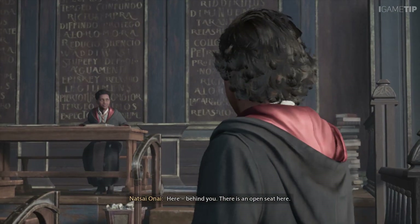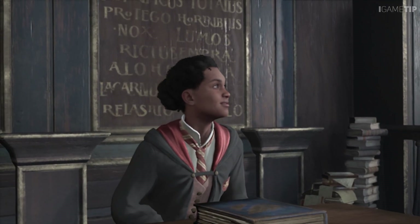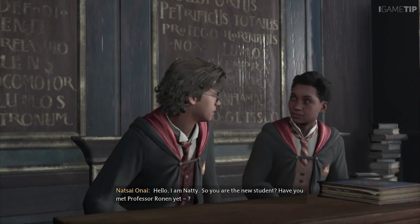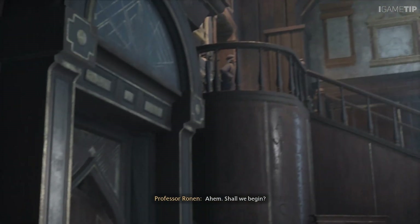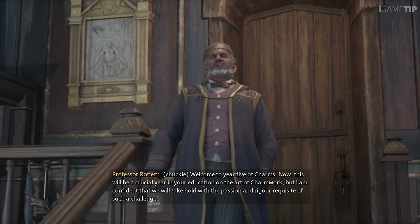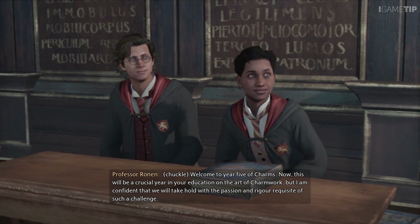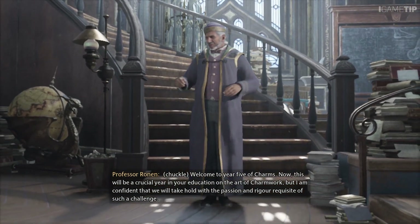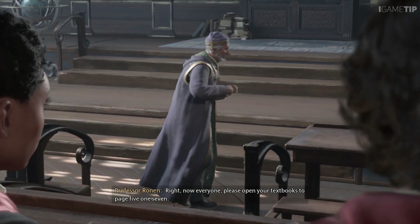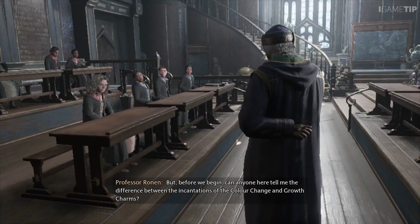Here behind you there is an open seat. Hello, I am Natsai. You are the new student — have you met Professor Ronan yet? Shall we begin. Welcome to year five of Charms. This will be a crucial year in your education on the art of charm work, but I am confident that we will take hold with the passion and rigor requisite of such a challenge. Everyone, please open your textbooks to page 517.